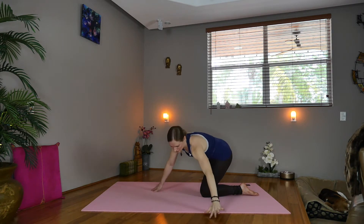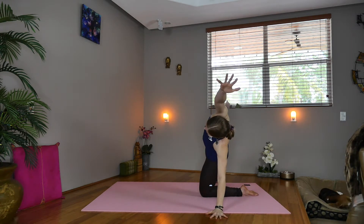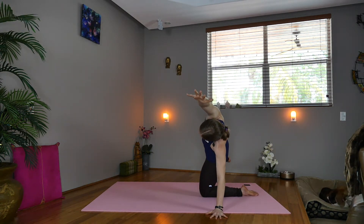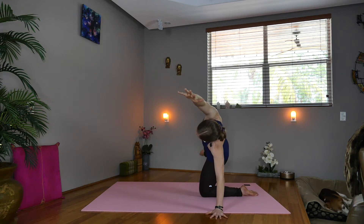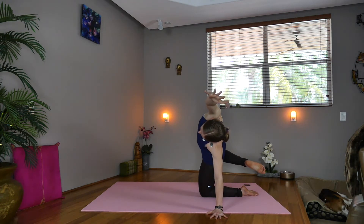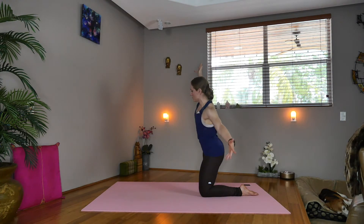Exhale, take the left hand down. Reach the right arm long. Lift the right leg and circle for one, two, three, four, five. Lift. Now draw the right foot in. Inhale, exhale, come on up over to gate pose, stretching through the left side and down into the right leg.